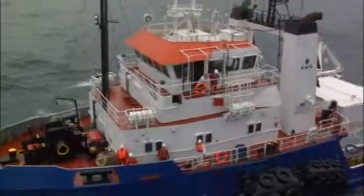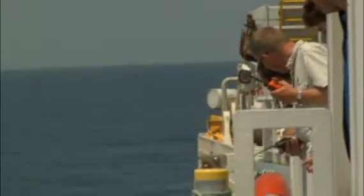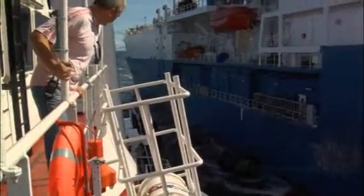Before passing any ropes, the vessels should lie alongside each other and both masters should agree that mooring operations can continue.